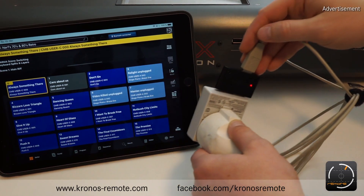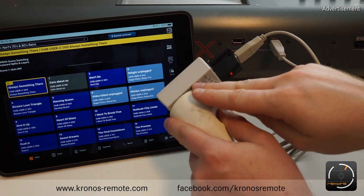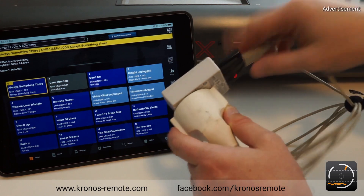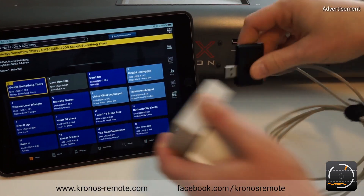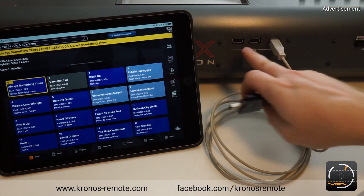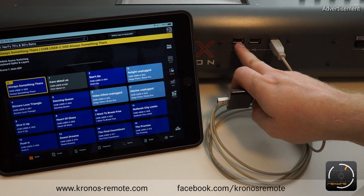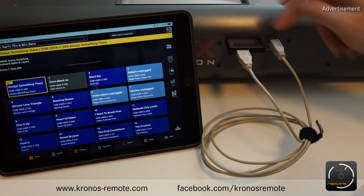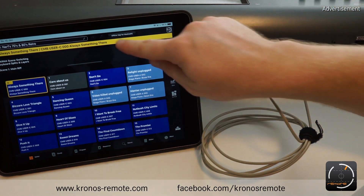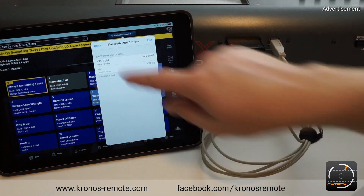Second thing — this is very specific to this dongle. It's not a very nice solution to have this USB power supply with you all the time. So instead of using a separate USB power supply, you can also use the USB-A ports of the Kronos — not to transmit MIDI, as I said, but to use it as a power supply. So you can reconnect it and it's working.